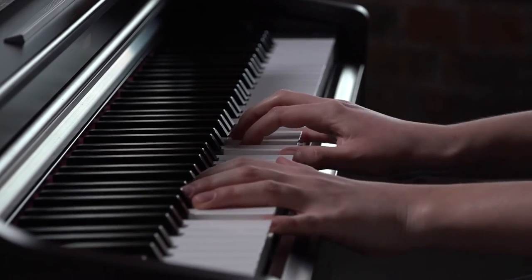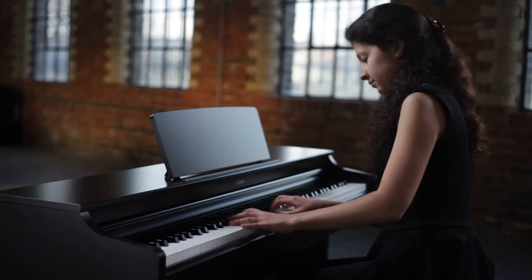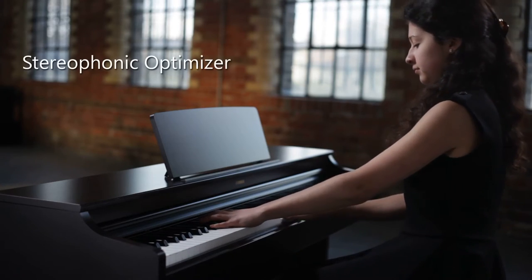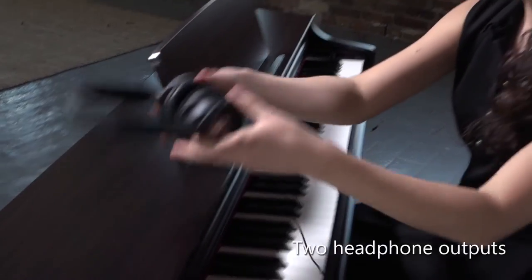Arius pianos never need tuning, and the YDP-163 features Yamaha's stereophonic optimizer, which creates a more realistic listening experience when using headphones.